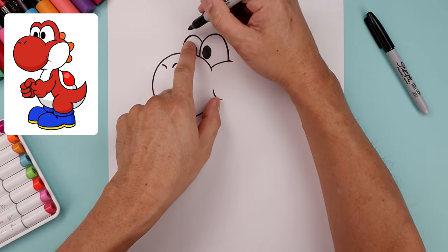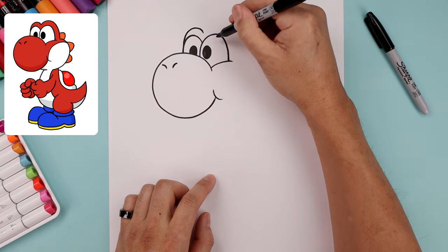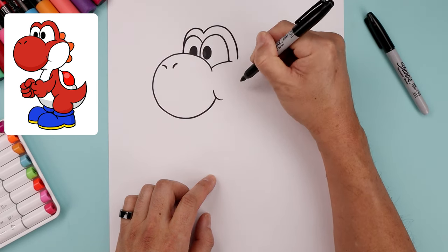Let's draw the top of the brow. Starting outside the eye, we're gonna go up, bend that down in between the eyes, go up, go around the side and bring that down.